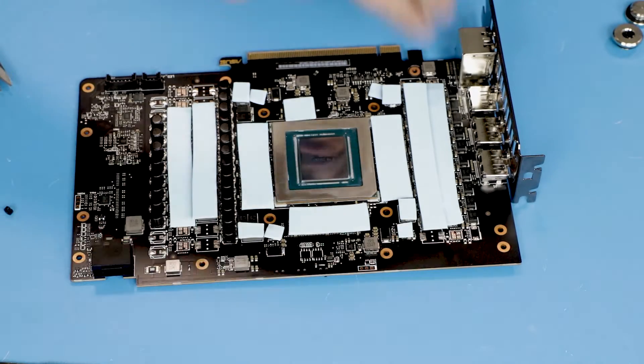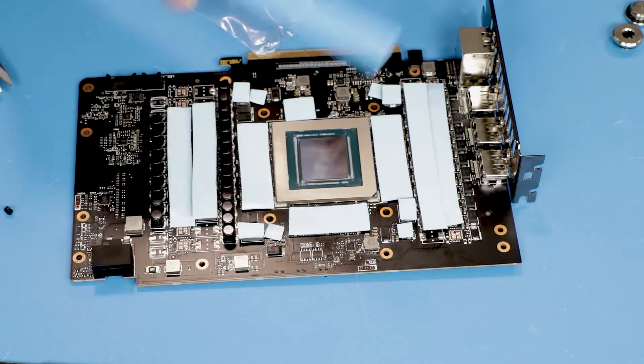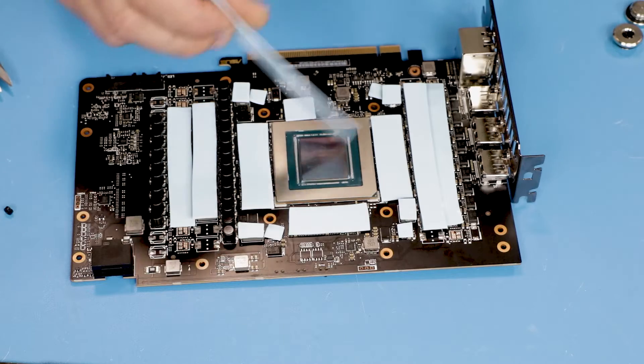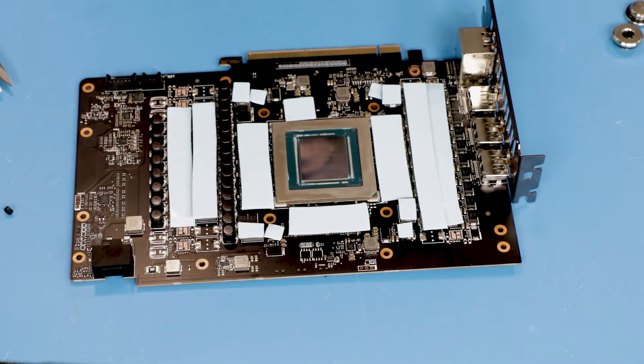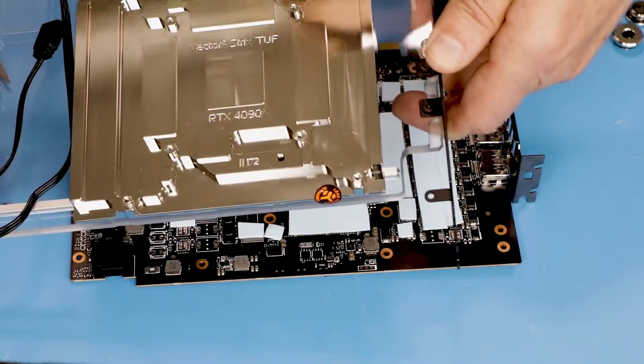If you do it all correctly, you have 16 areas covered with thermal pads, with one full thermal pad left over and some scraps as well. The last step will be putting thermal paste and we will proceed with the installation of the card on the first half of the GPU block.